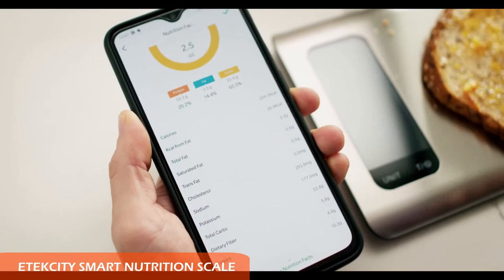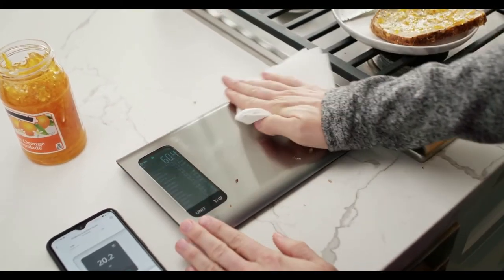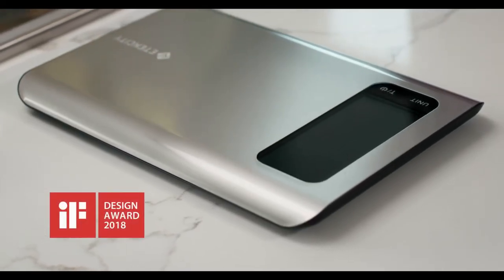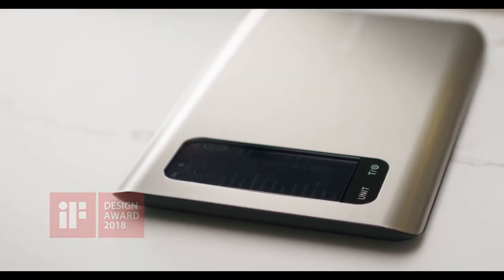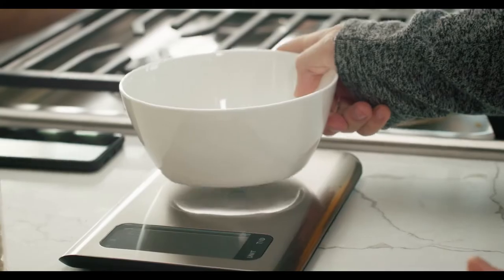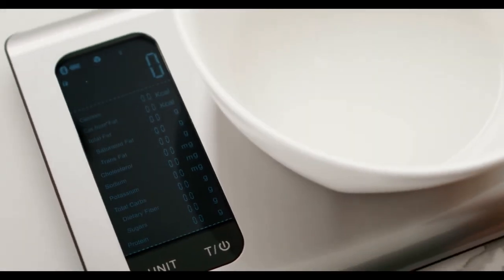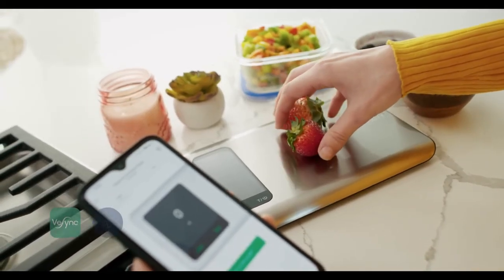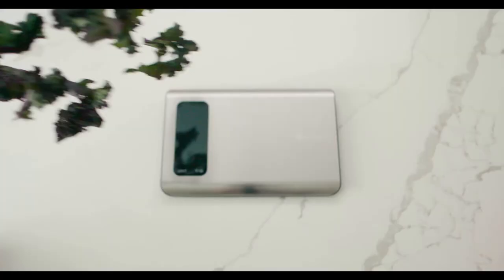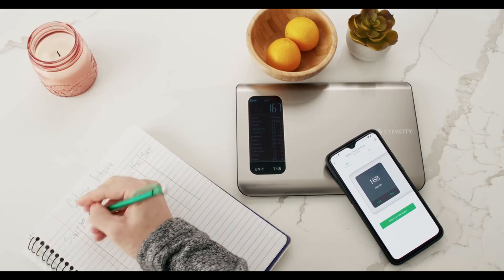Number four is the Etekcity smart food nutrition scale. This smart scale is compatible with the free Yummly app for iPhone and Android, which can digitally track and manage your nutrition intake and goals, complete with access to the USDA's database of over 8,000 foods. The app can measure calories, calories from fat, total fat, saturated fat, trans fat, cholesterol, sodium, potassium, total carbohydrates, dietary fiber, sugar, and protein. It is also compatible with health and fitness apps including Fitbit and Apple Health.